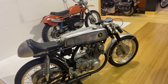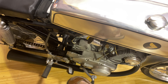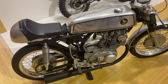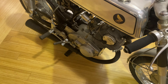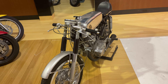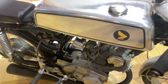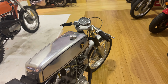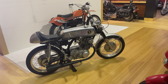So without further ado, I'll go ahead and start the bike — it does start easily. That's as much as I'm going to do, as I said I'm not going to take it out riding or put fuel in the tank, but it does run excellent.